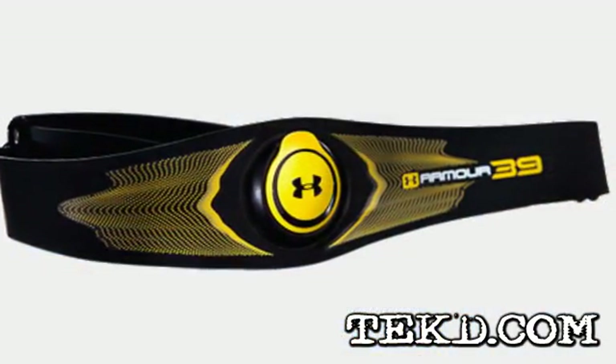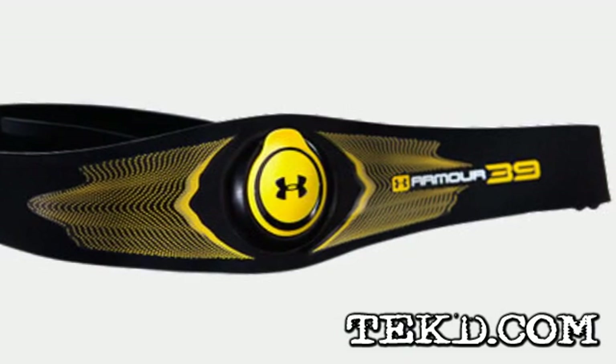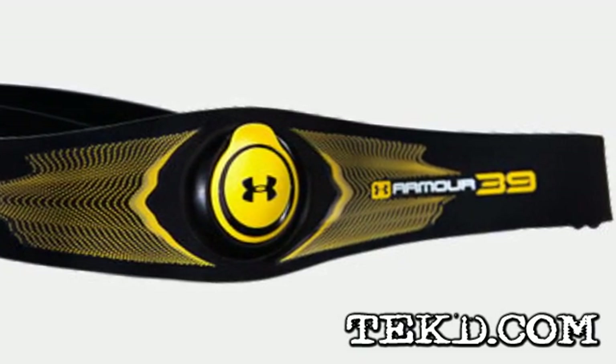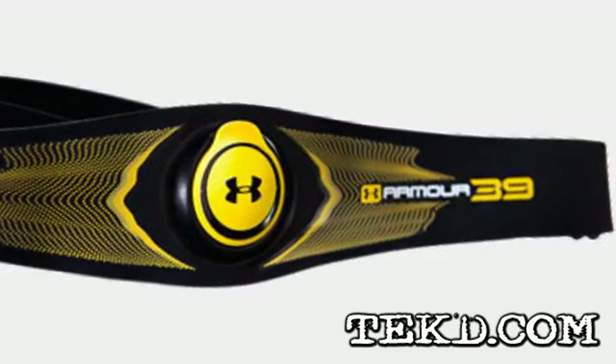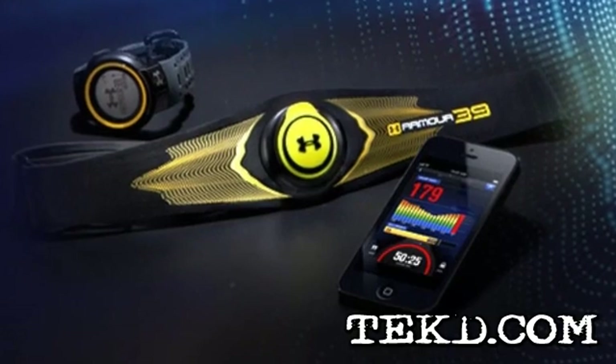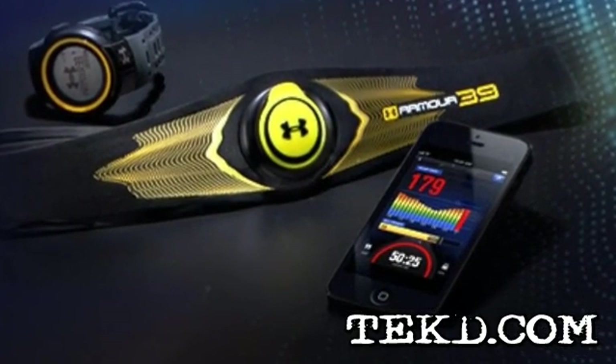The Armour 39 will keep track of your workouts, and as your fitness improves and your workout gets easier for you, the device will know you are not pushing your intensity and will adjust your score. It runs on a standard battery that will last about nine months, and once you complete the initial assessment, you are ready to train.